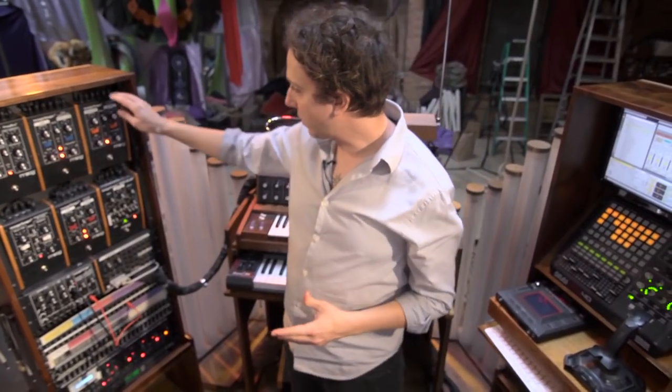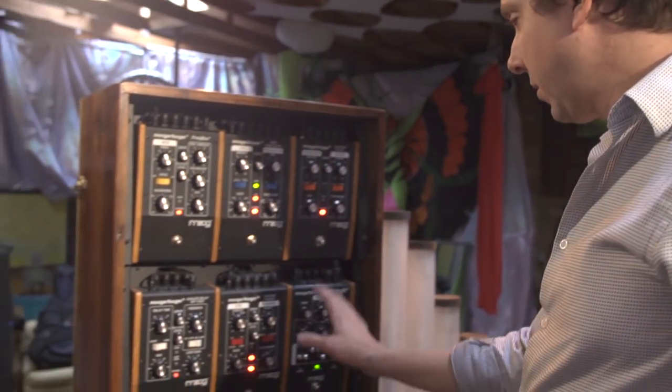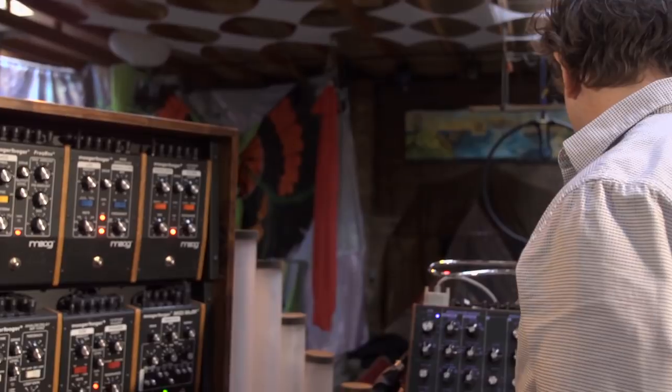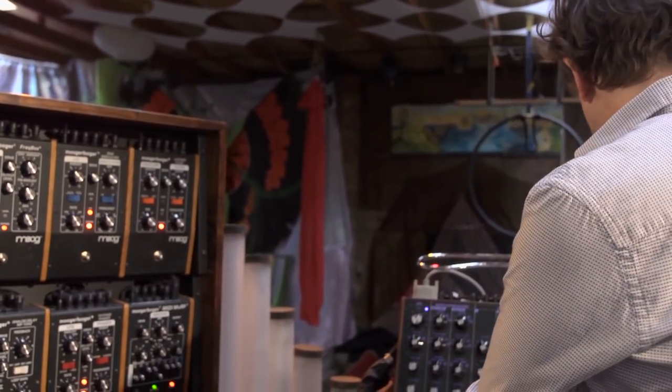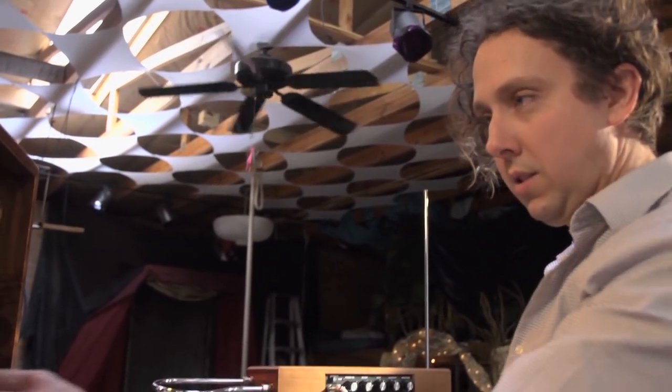And then these are analog effects also made by Moog Music. Right now it's going through all five of these, but they're all turned off. So I'll just give a little demonstration of what these do, and I'm going to get the simplest sound I can on the Voyager itself.